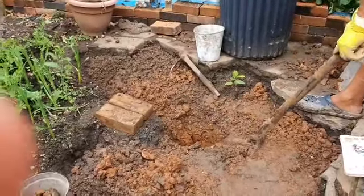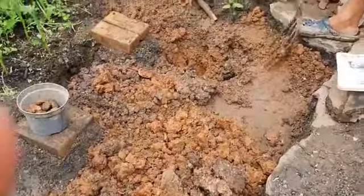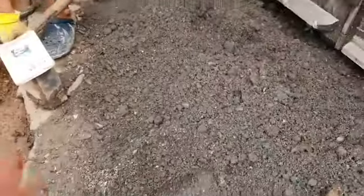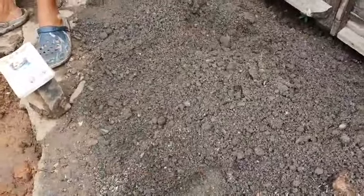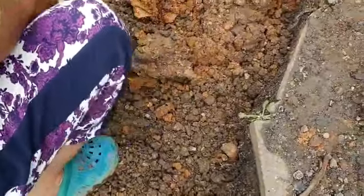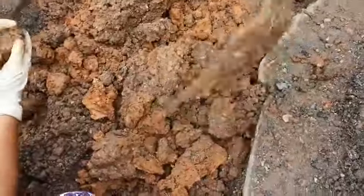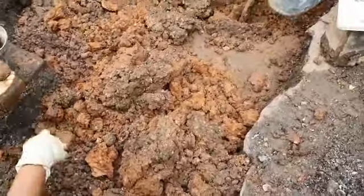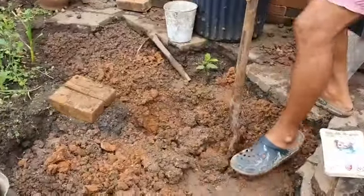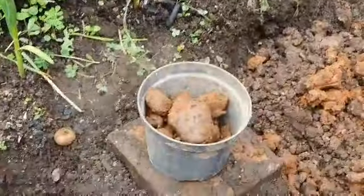Right now, as you can see, we are digging in our garden. This is the first type of soil, which is very dark. This is the second type of soil, a little bit darker. And the third one — it's like the bottom is kind of reddish. We're digging underground and we found some stones, those stones in that bucket.